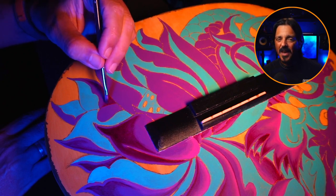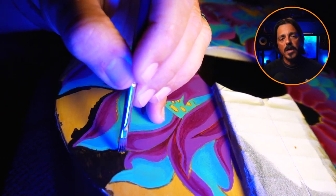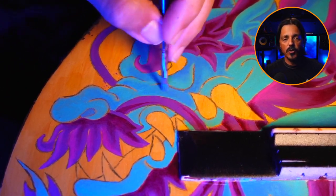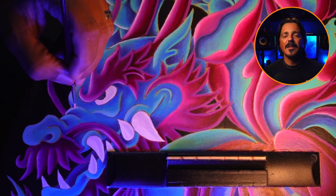Let's add some depth and dimension. To make sure our designs truly come alive, we need to incorporate shadows and highlights. Use colors different from the base to create contrast — adding touches of black and white will enhance the realism and create a three-dimensional effect.